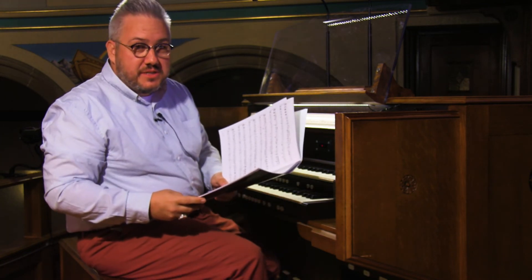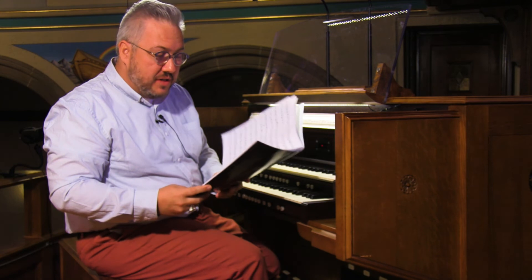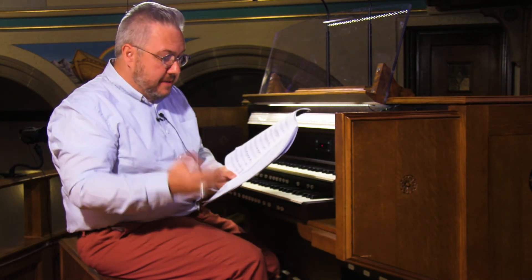That was March in D by Johann Sebastian Bach, transcribed by Charles Callahan. Nice little piece, a little festive.